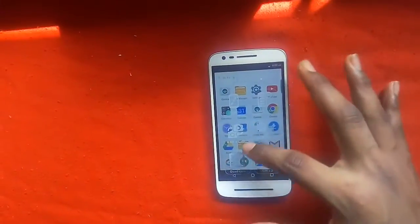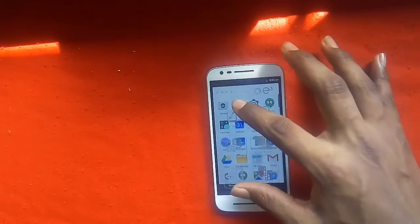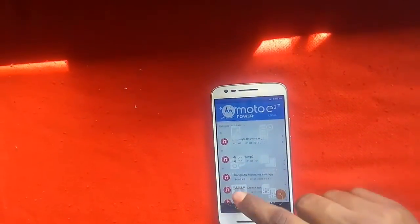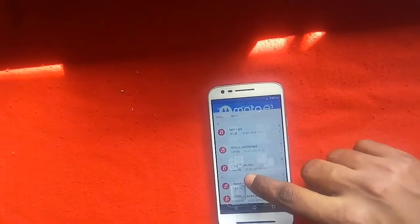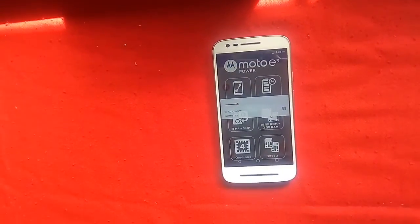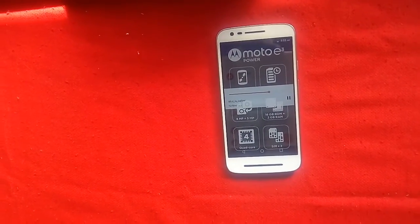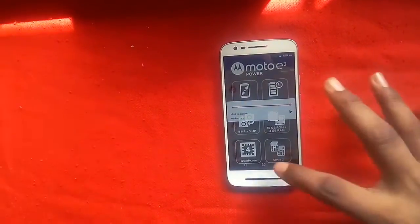Hi guys, this is Shakes AI from TechScienceWork, and in this video we are going to test the sound quality of Moto E3 Power. It has front-facing speakers as all common Motorola mobile phones have. I am playing some sample music. It has good sound quality — the sound is pretty good and louder than I expected.